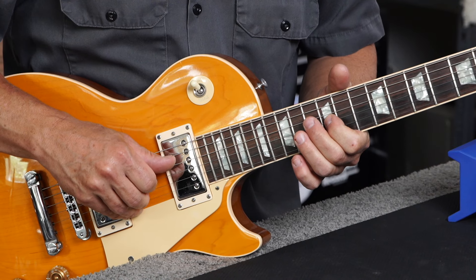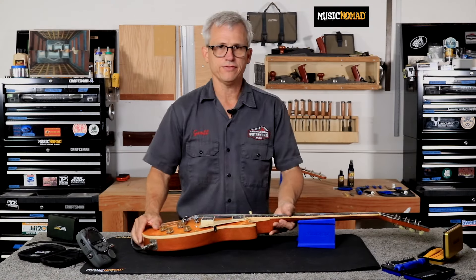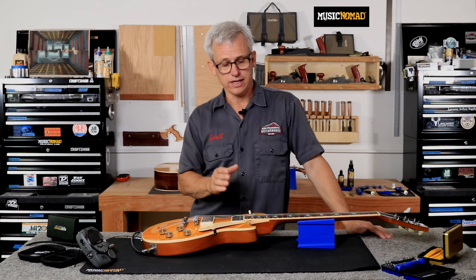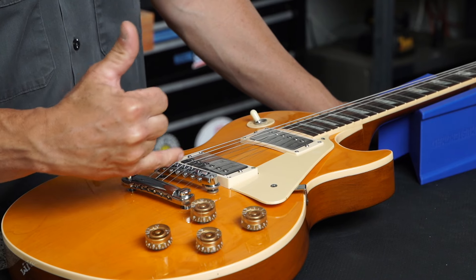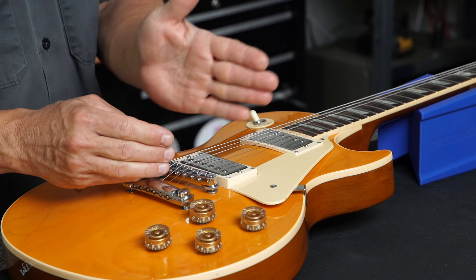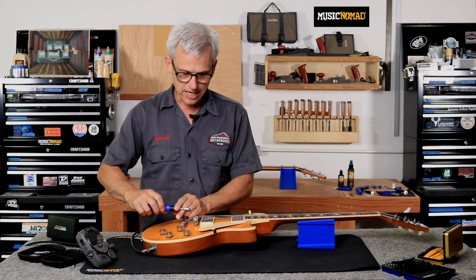We're sharp at the 12th fret and sharp at the 17th as well. So if your fretted notes are sharp in comparison to the open string, your scale length is too short and you're going to need to move the saddle back to lengthen the scale. If your fretted notes are too flat, you're going to need to move the saddle forward to shorten the scale length. On this bridge, the saddles are adjusted with a screw coming through the bridge base. I'm going to tighten the screw to pull the saddle backwards, which will lengthen my scale and flatten these fretted notes.